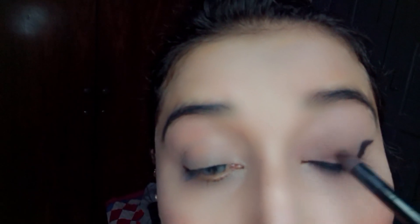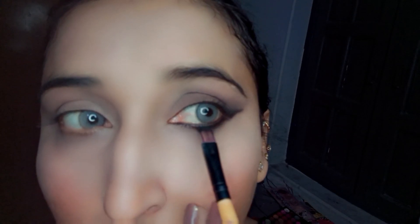Now I am applying grey eyeshadow with a blending brush to blend it correctly all over my lid, dragging it toward the outer corner of my eye. I guess I need some more eyeshadow, so I'm applying more. I've taken some amount of black eyeshadow and gonna smudge the kajal.